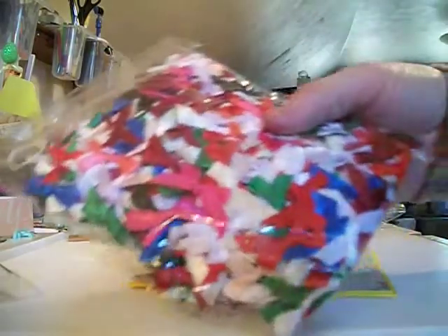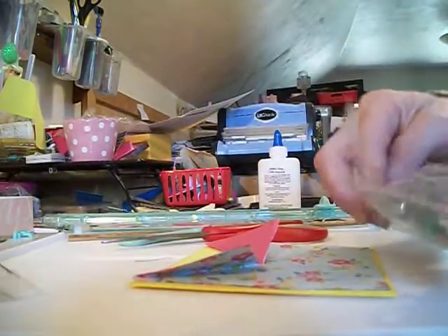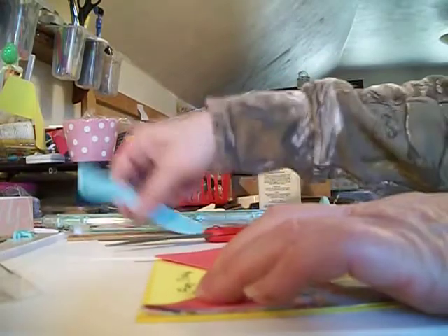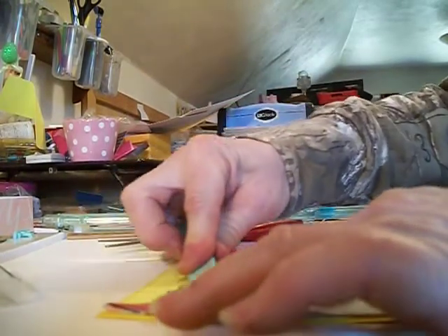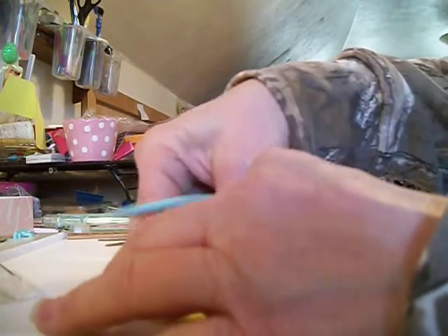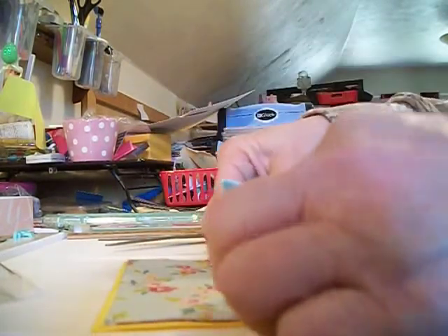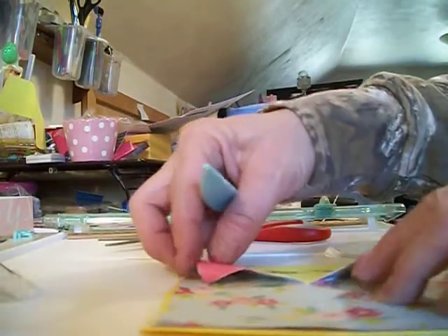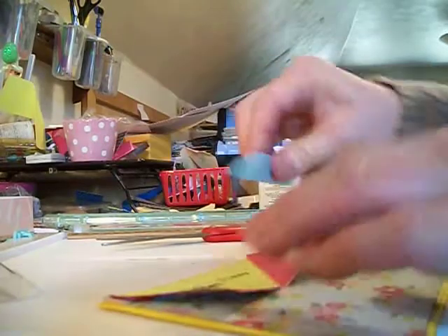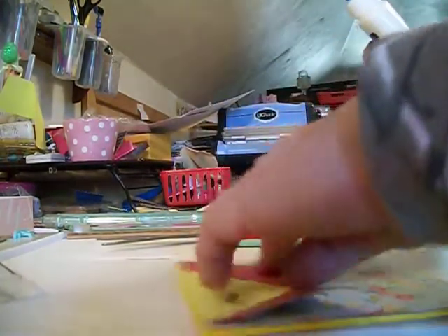I got 500 bows for I think three or four dollars off of eBay, so check that out — it's cheaper than buying them at the store. I'm going to use a little bow here. You can glue the flaps down or leave them loose. I might even put a little curl on mine. It's just really thick because I doubled up the paper. I think I'm going to put a little dab of glue there to hold it in place so that it doesn't come up and get caught.